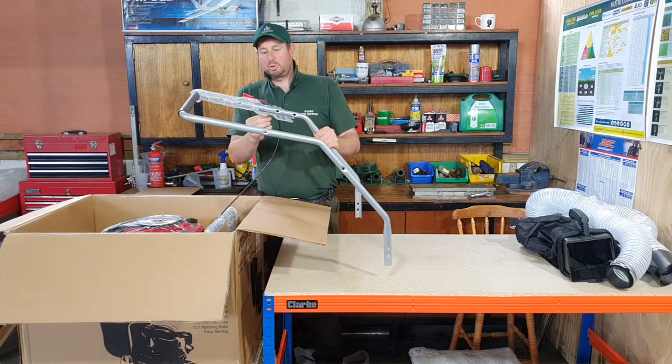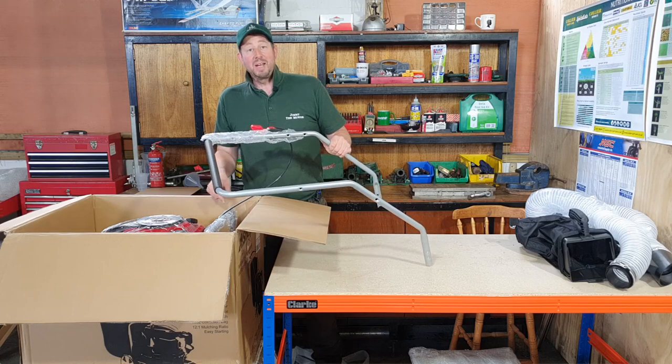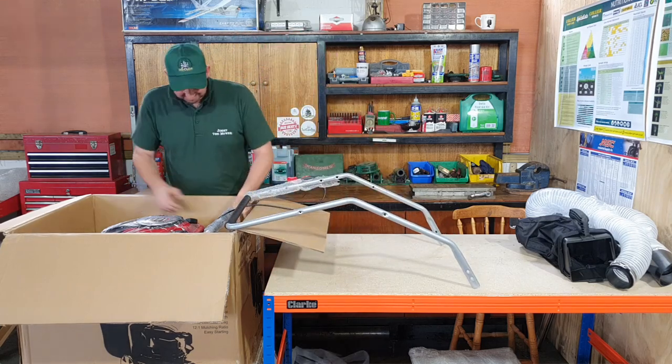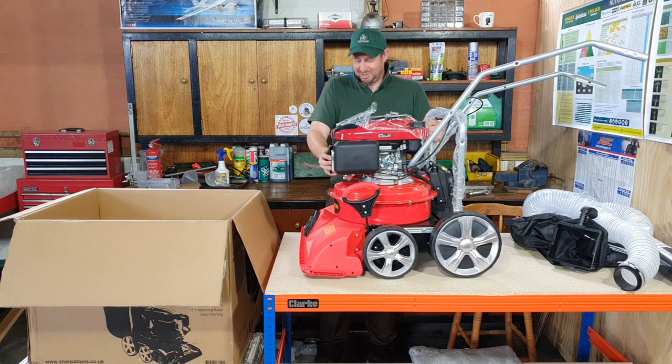There's the handle. The throttle cable is already connected, which makes it quite easy to put together I'm hoping. So now I'm going to have to lift the main machine out of the box. Well, that's the main machine out of the box — goodness me, that took some lifting.